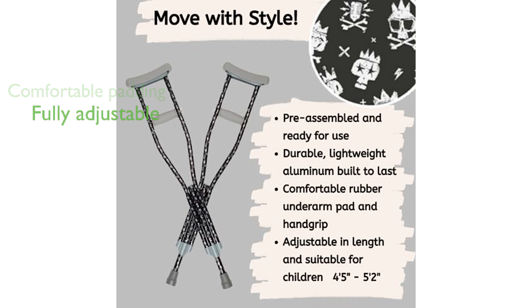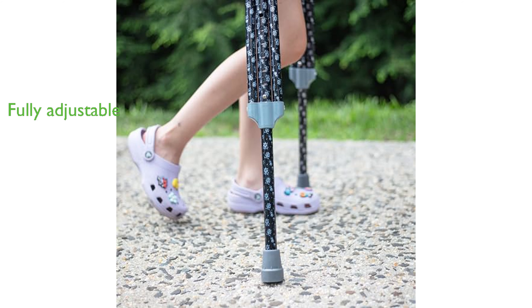These crutches are fully adjustable, catering to children of heights between 4 feet 5 inches to 5 feet 2 inches. With a review score of 4.3 and 170 reviews, these crutches are well received by users for their quality and design.